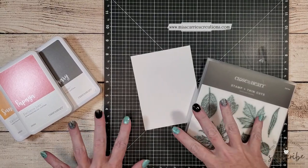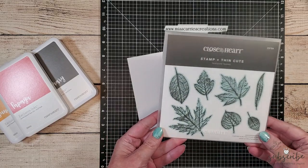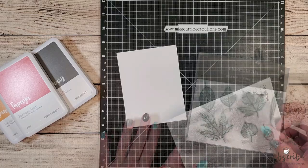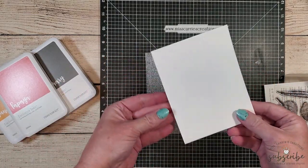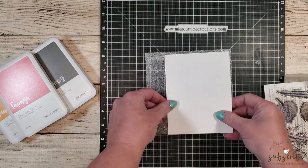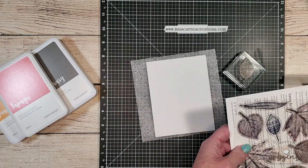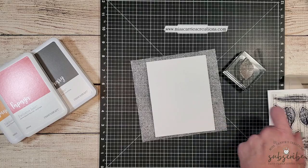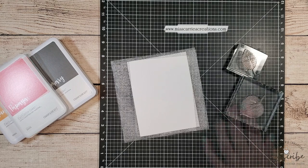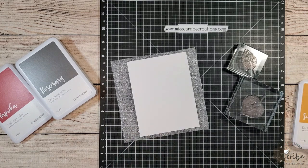I'm going to be using a few stamps from my favorite stamp set, Textured Leaves, and I'm going to be stamping the images on some distressed watercolor cardstock. This cardstock has a textured side and a smooth side. I'm going to be using the textured side because I like the way that looks, but sometimes the stamps work much better on the smooth side. I've placed both of the leaf images onto some acrylic blocks, and now I'm going to show you how I created that watercolor background using a rock and roll stamping technique along with a spritz of water.